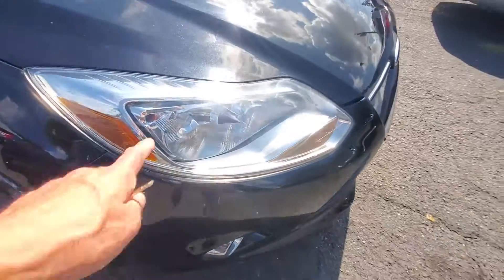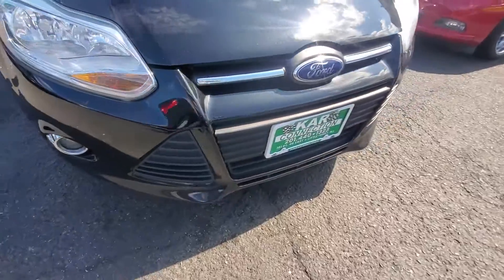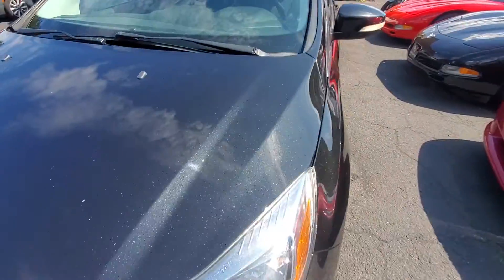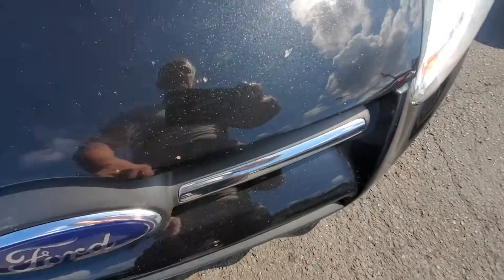As you can see, the headlight on the driver's and passenger side is clear, so is the bumper coming all the way across. Going right into the driver's side headlight, which is very clear. The hood is in very good condition. Over here, just a couple little chips — nothing major.